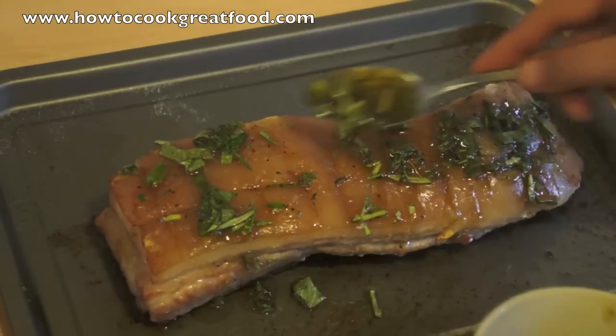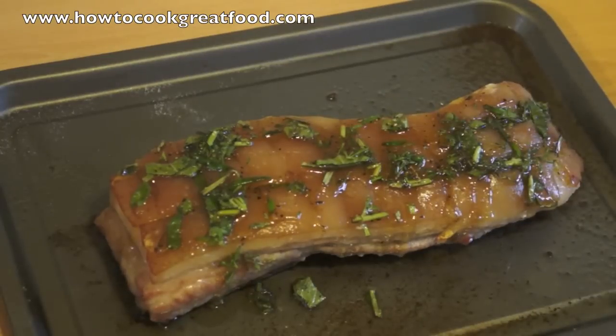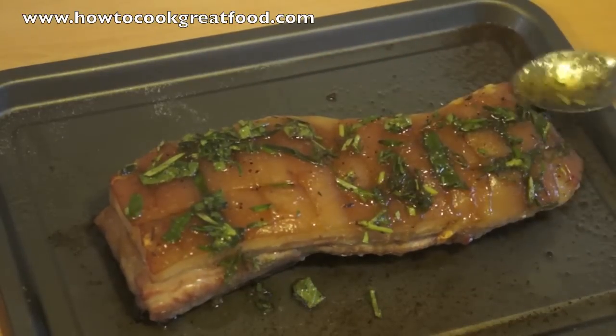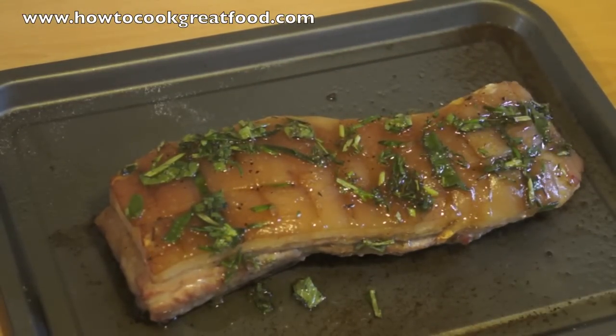We're certainly not going to add any more salt to this, but that honey and the sugar will stick to the skin, and that's really going to crisp up now. So let's pop that back in the oven and we'll come back again in about 20 to 25 minutes.